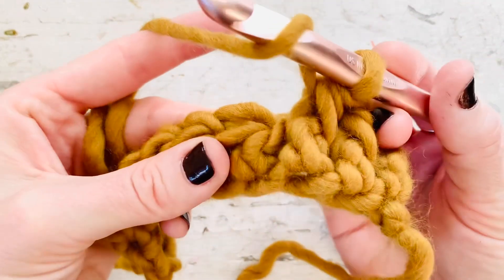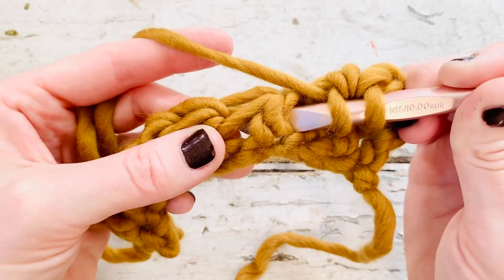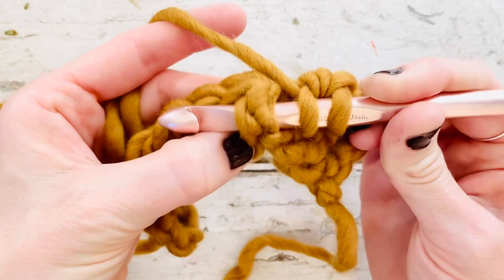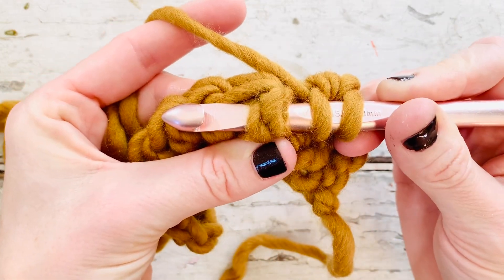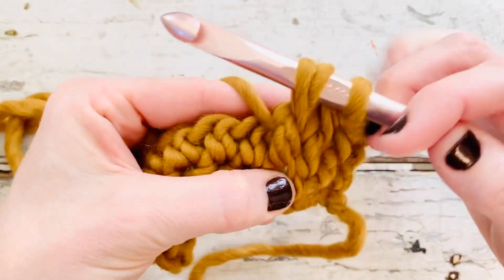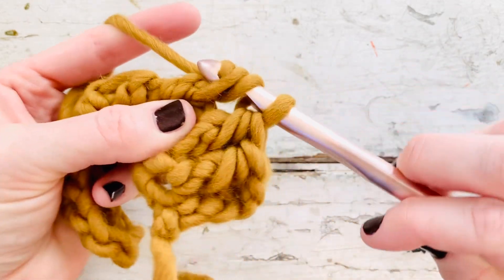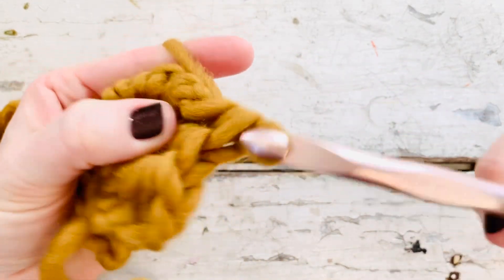Yarn over, insert your hook to the right of that half double crochet post, bring it around to the front so that it's resting on top of your crochet hook. Yarn over, pull up a loop. Yarn over and pull through all three loops, just like a normal half double crochet.